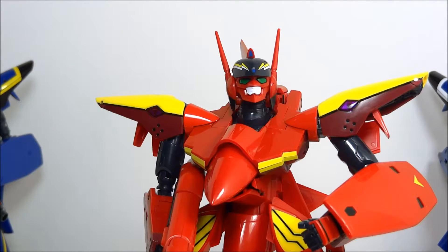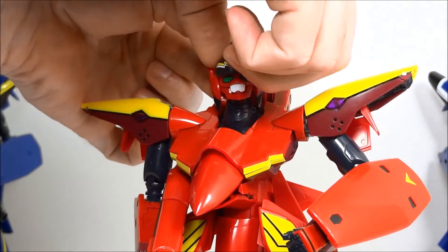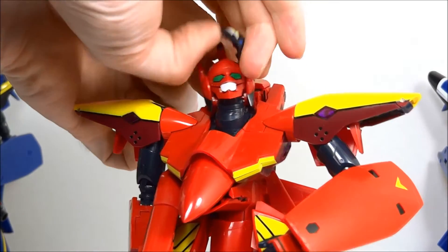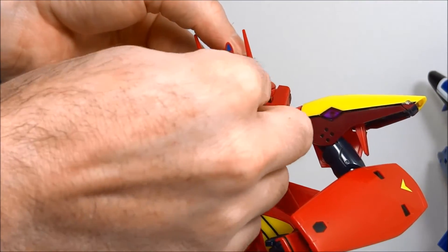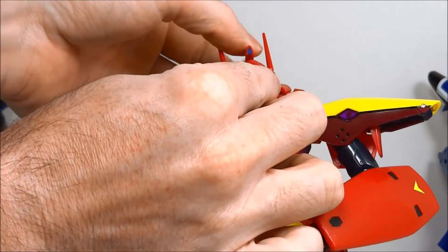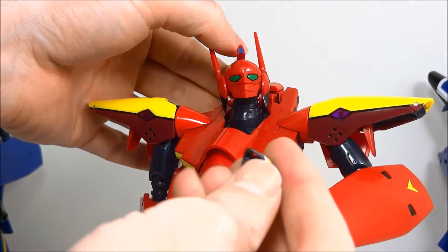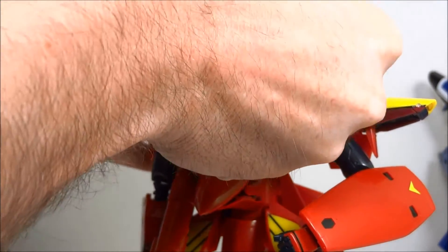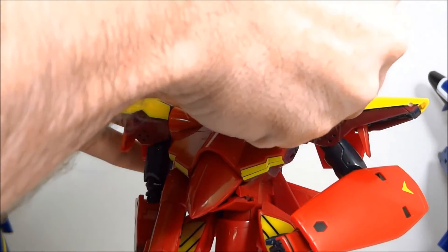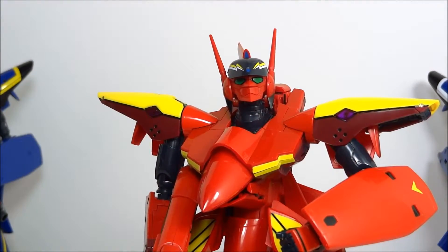We're going to begin our discussion of Batroid with a close-up on the VF-19 Fire Valkyrie. It came with an optional face that's a little bit less clowny. Here's how you install it: move the fin back on the head, lift up on the visor, then pop off his face — hopefully it doesn't get lost on you — and then install the new face that has the mouth cover closed. Put the visor back on, get the fin back into place, and there you go — a slightly less clowny Fire Valkyrie.